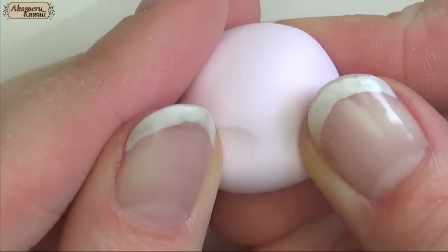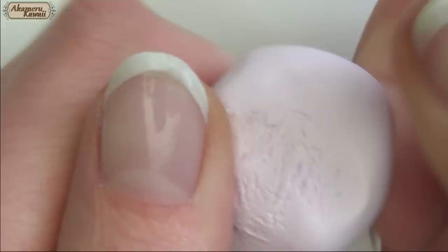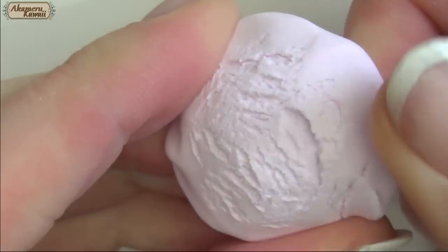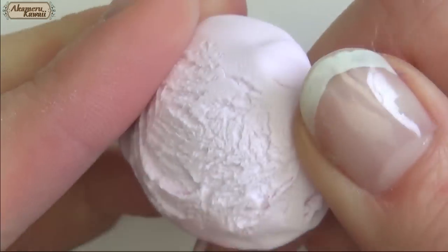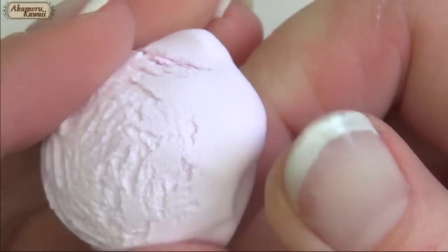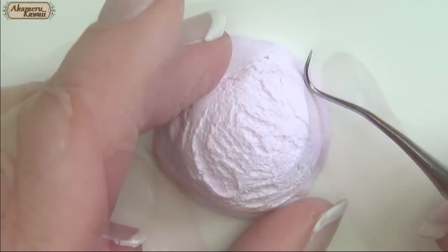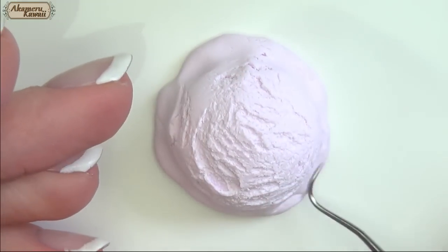For an ice cream scoop, condition your clay and roll it into a ball before stretching the surface and making the cracks to create the right texture. Use the needle tool to press down the sides and add texture.